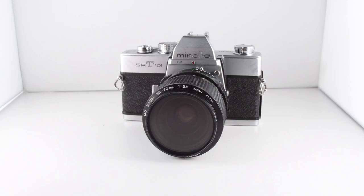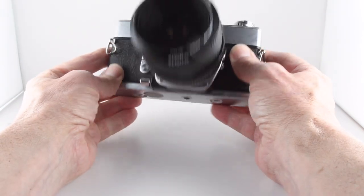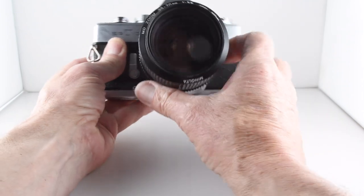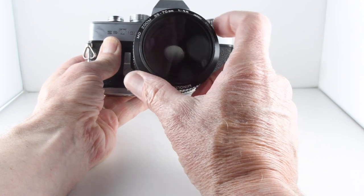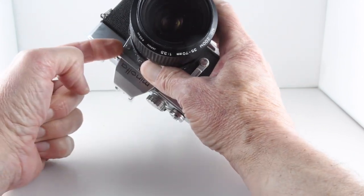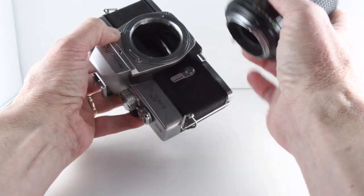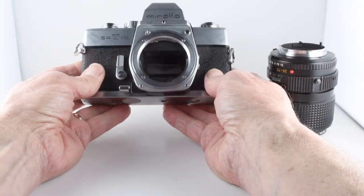Camera number 47 of 365 is the Minolta SRT101, a fully manual camera requiring a battery to power only the meter. Looking at the front of the camera, on this occasion we have a Minolta 35 to 70 3.5 zoom lens. The lens is removed by just pushing this small dial — you can see it there — pushing it towards the lens and then rotating anti-clockwise, which now allows us to see a bit more of the front.